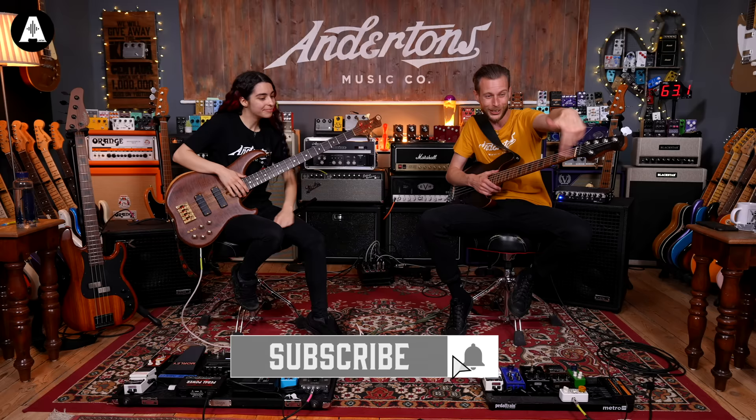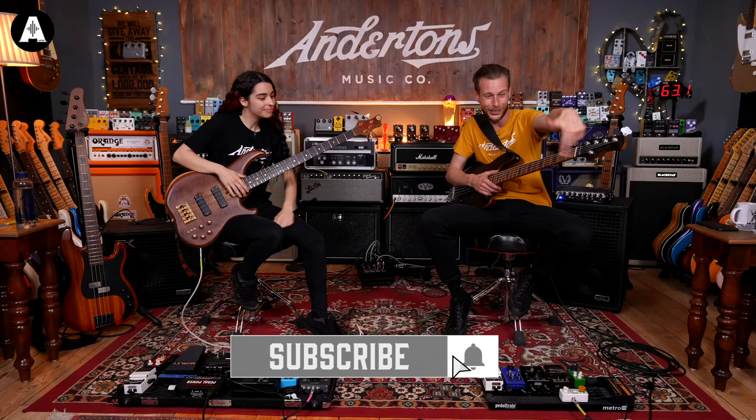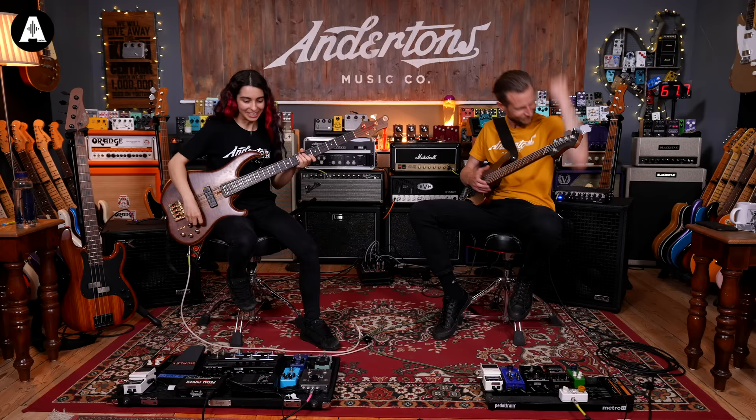Other bass videos will be up here if you want to watch. If you haven't liked and subscribed, that'd be brilliant — and hit the little bell. You know what to do by now! We'll play something else and see you lovely people soon.